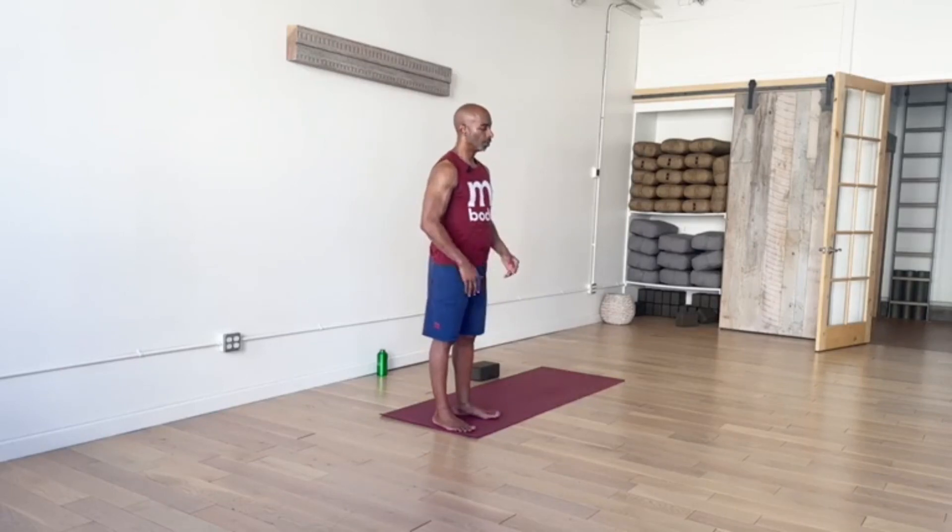Uddiyana means upward. Hold on to this connection. Let it guide you and support you in your moving practice.